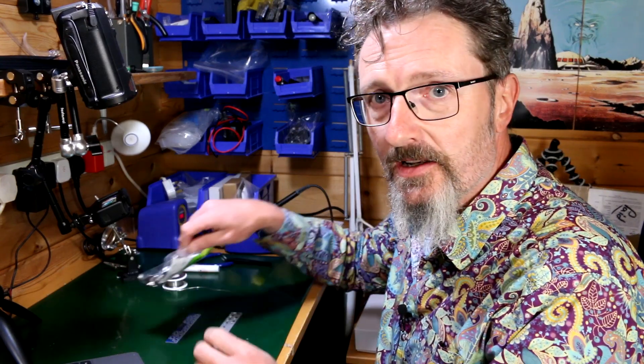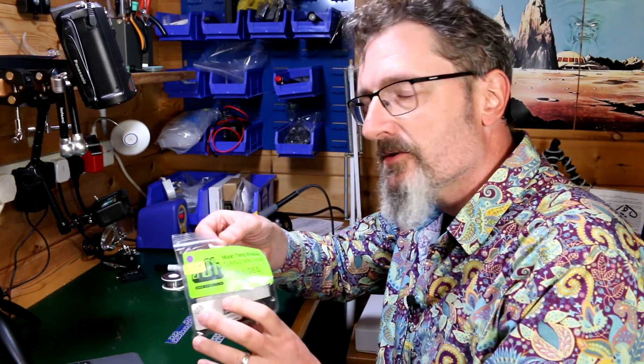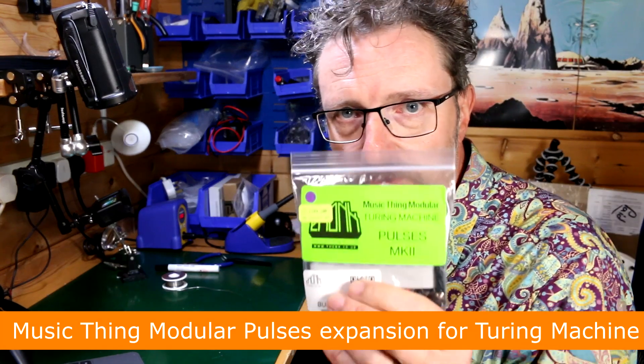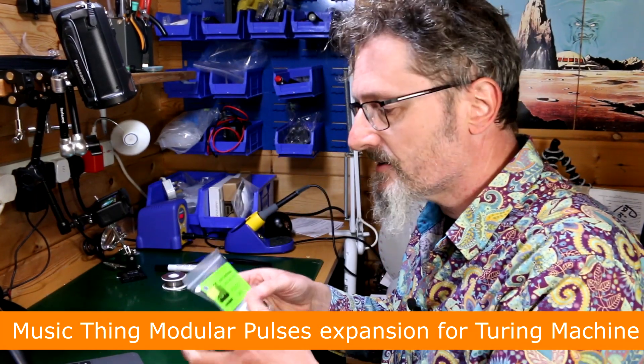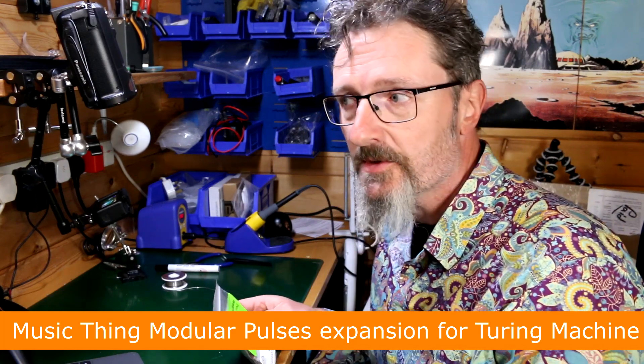Hello, I'm Robin Vincent and welcome to Molten Modular DIY. Today I finally got around to the Turing Machine Pulses. What's special about this? Well, lots of things. It's an expansion for the awesome Turing Machine, which is like a random note and pulse generator.